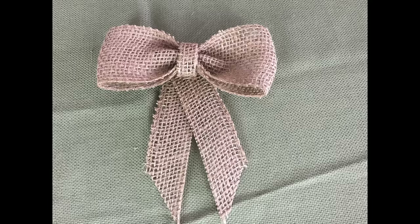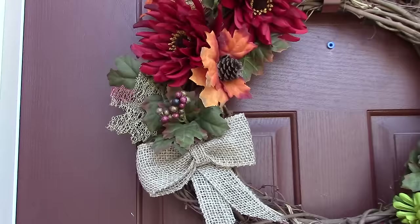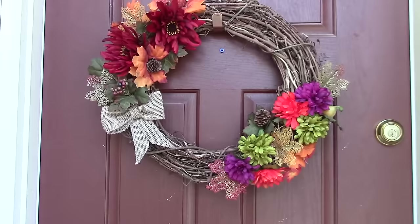Here is my finished burlap bow! Like I said, it's nothing too special, but I really think this is an easy way to make a bow for your wreath or for any easy DIY decor for fall. I really hope you guys enjoyed and found this video helpful — I will see you guys in my next video, love yous!